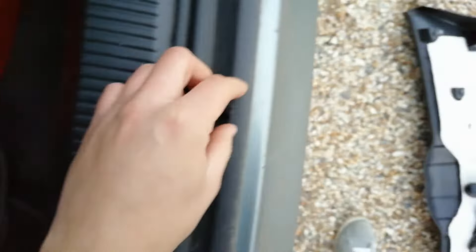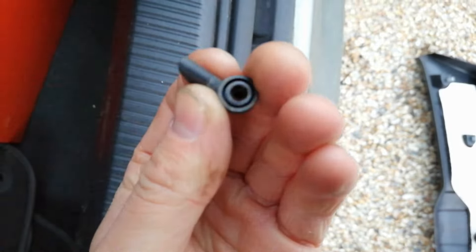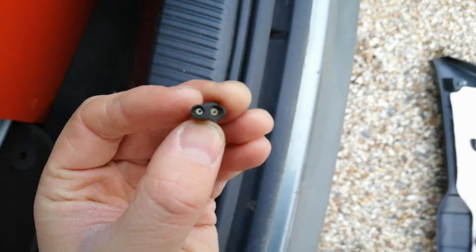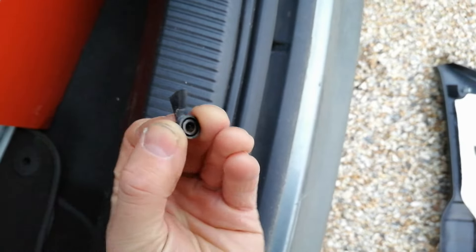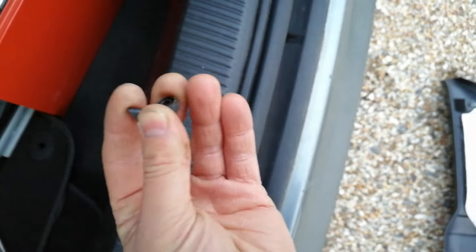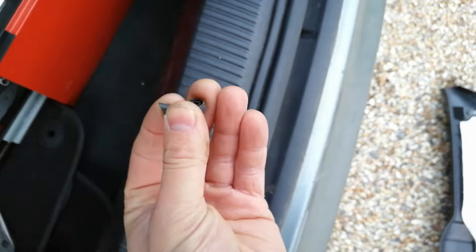First you need to remove this little plastic splitter - it goes into the wiper on the end of the nut, which is your jets for the screen wash. That just comes off - get a tiny screwdriver and just slowly push it off. Don't break it off, just try to slowly get it off. Then you're gonna have your 30mm nut.